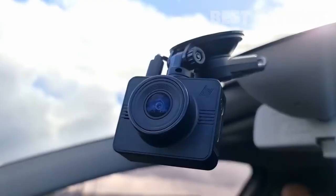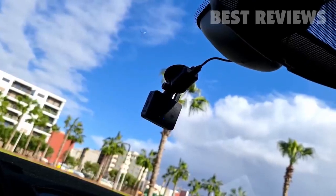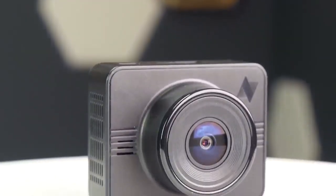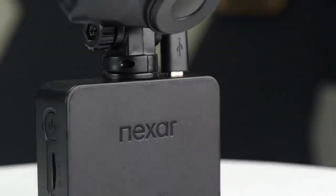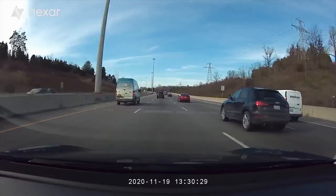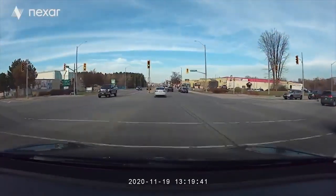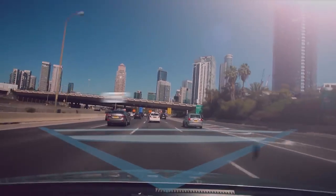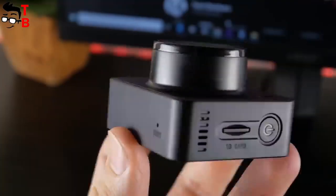Beam GPS Dash Camera: the Beam is a diminutive camera housed in a square black box. The sensor inside is called the Galaxy Core GC2053 — although it might not be the most recognizable, it gets the job done.